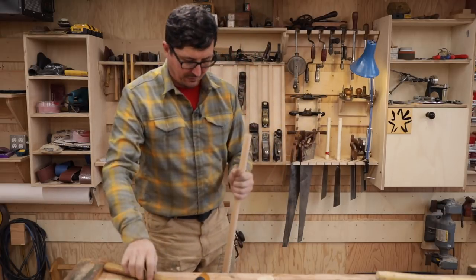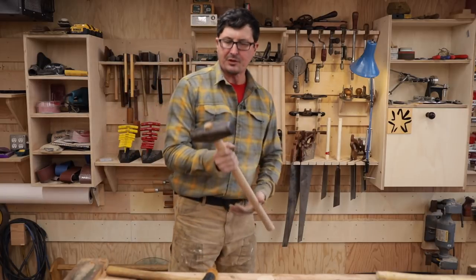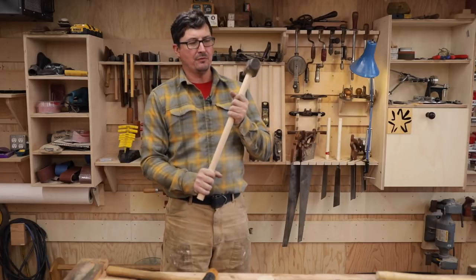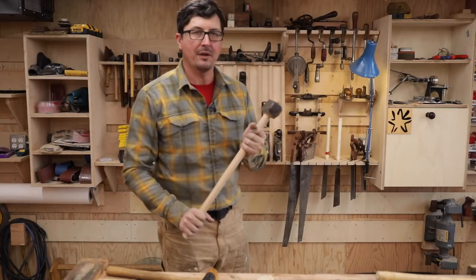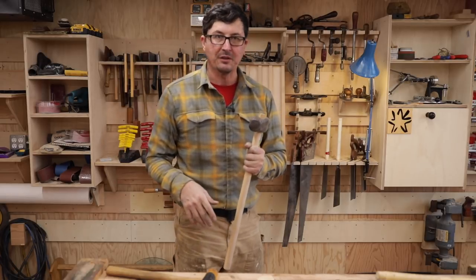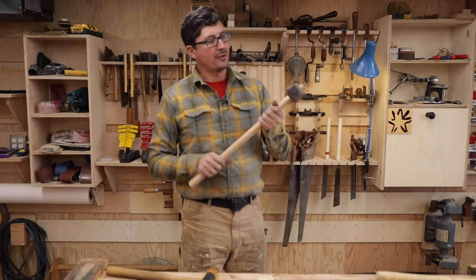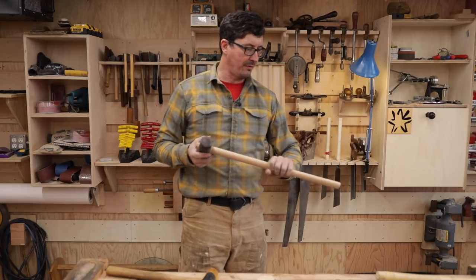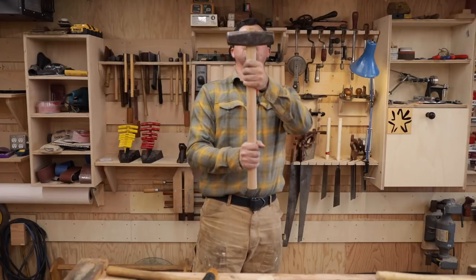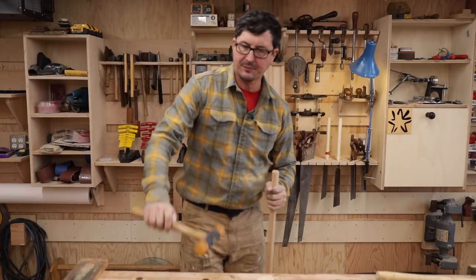This is going to be great. Store-bought handles are generally too big — too big for the hand — and you don't really realize that until you make one that fits your hand properly. You can, of course, use the same techniques and go back and take a little material down on those handles to make them fit your hand better. One more hit — I can hear it seated. Hear it and feel it.